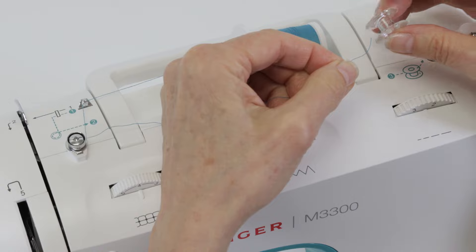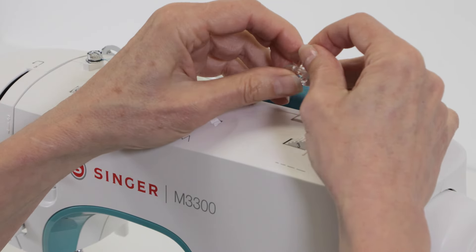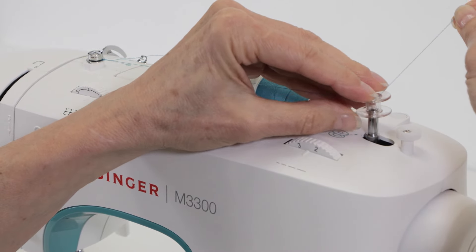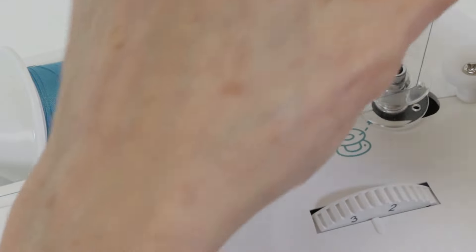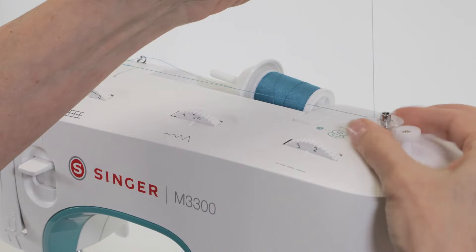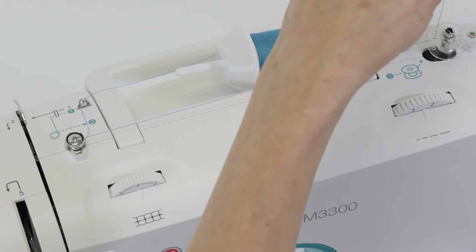Take the loose end of your thread and place it from the center out through one of the holes of your bobbin. Then set the bobbin on your bobbin winding spindle, push it all the way down, and continue holding the thread above the bobbin as you push the bobbin to the right.